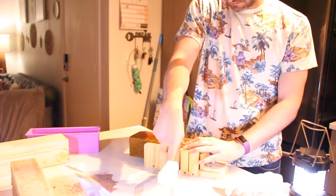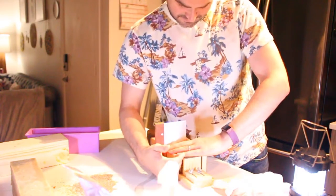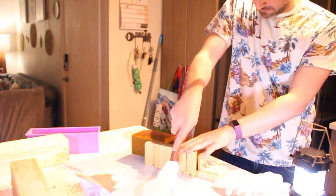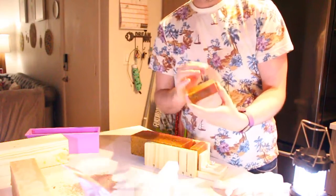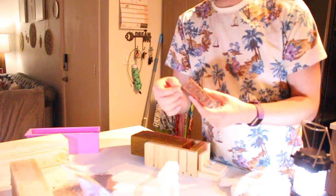There are some nicer cutters out there that have multiple notches all the way down so you can get a bunch of bars all at the same time. Push down and that should bring up one of the soaps so we can see the inside. That is one of the soaps and it's very nice — it smells really good. It smells like oranges. We used a lot of orange, some bergamot, and a little bit of vanilla just to give it a warm scent.